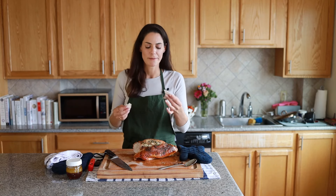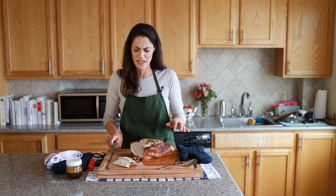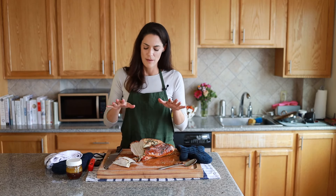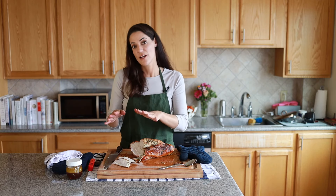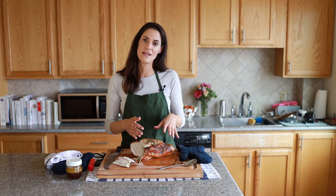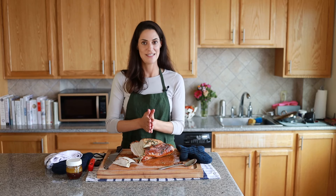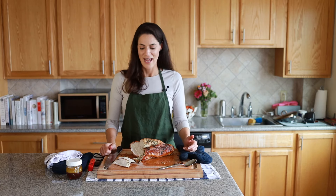We're just going to take a little slice to have a taste — and it's great. Moist, delicious, will be perfect in a sandwich. I'll carve it up and save some for a meal — maybe dinner tonight or lunch tomorrow — a little more for some sandwiches, and the rest will be sliced up and put in Tupperware and saved in the freezer. You can save it in the freezer for about two to three months. Thank you so much for watching and best of luck.